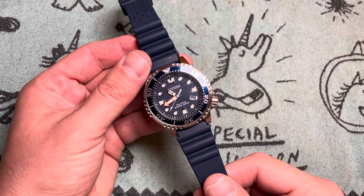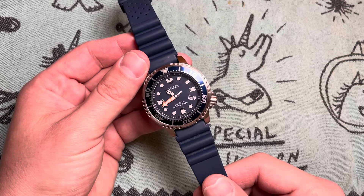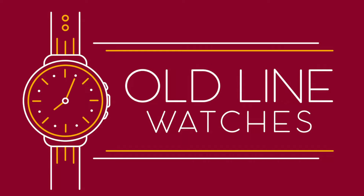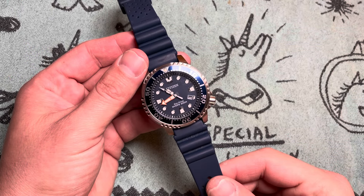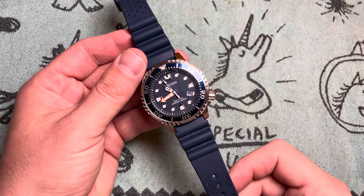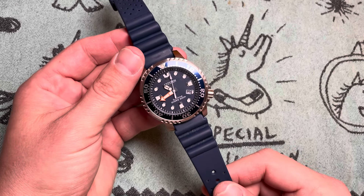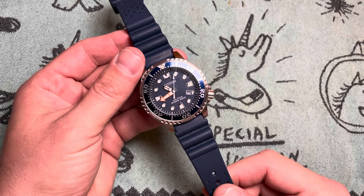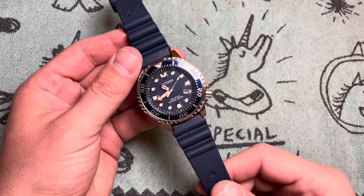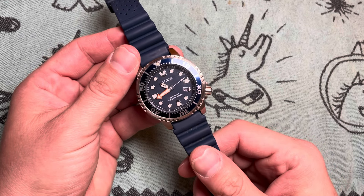Is the Citizen Promaster EcoDrive the best pound-for-pound diver's watch you can get? Welcome to another episode of Old Line Watches. I'm Jeremy, your old man from the Old Line State of Maryland. Today we are doing a review of the Citizen BN0151-09L — the Citizen Promaster Diver's Watch.